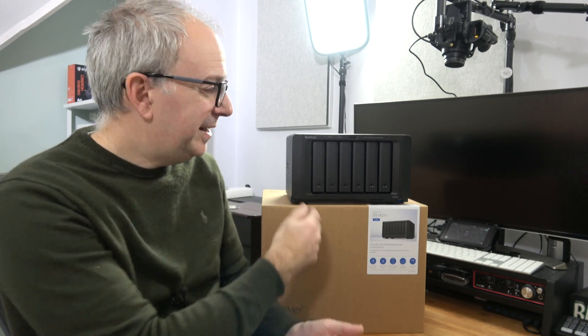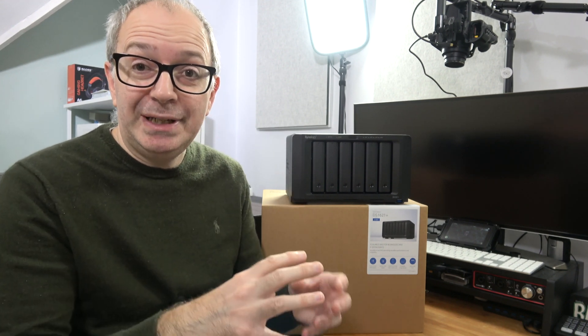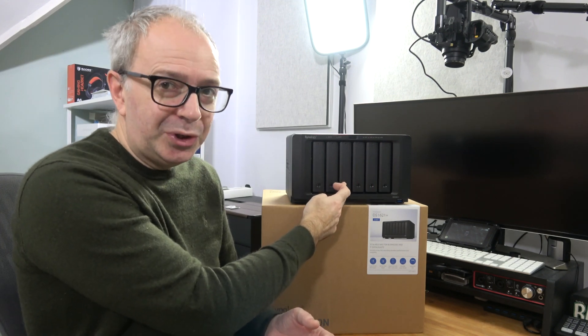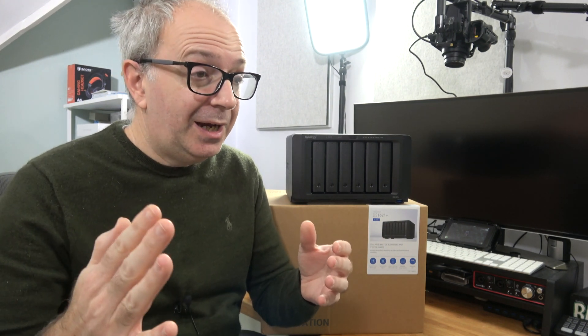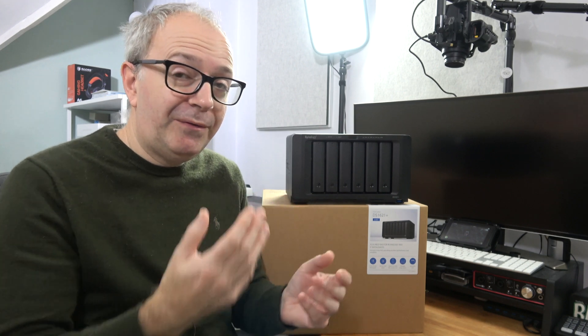As well as those software-based features, the fact that this is a hardware NAS with hardware RAID means you've got data redundancy too. Depending on how you set this up during the setup process, you get data redundancy across various drives. Hard drives and solid state drives do fail from time to time — they have a particular lifespan, some exceed it, some don't. But if one of your drives fails, you've got that data on another drive so you're not going to lose your data.